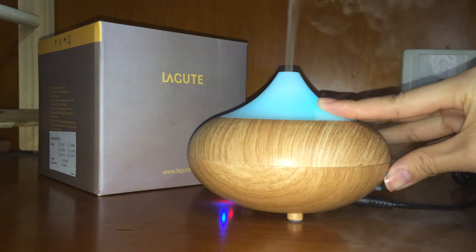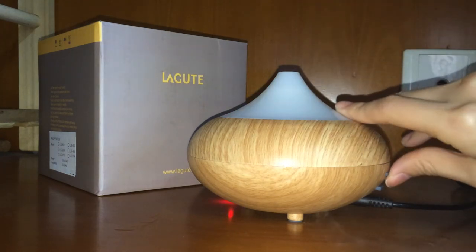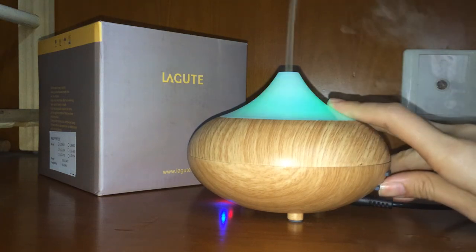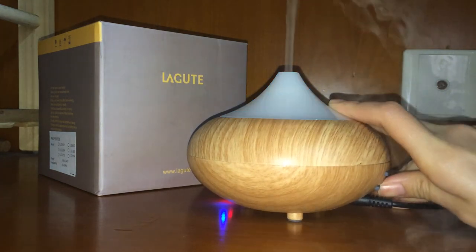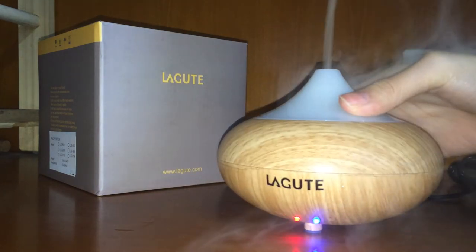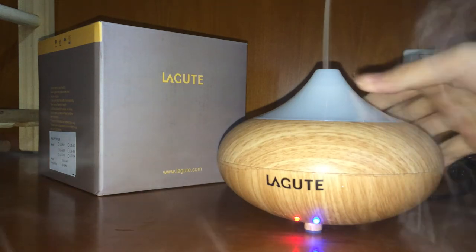At the fourth press, it stops. The second button lets you choose different light colors while the diffuser is running, or you can turn the light off — it depends on you. Now you can see the mist coming out from the top of the diffuser and it's working properly. That's all about how to use the diffuser.